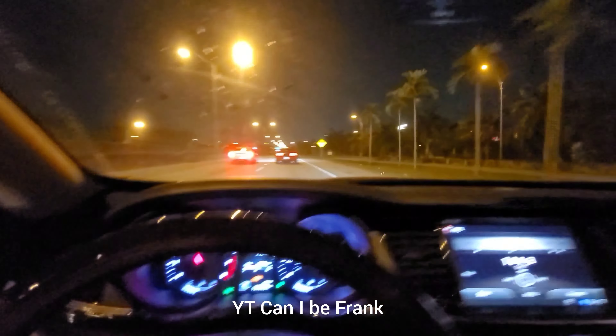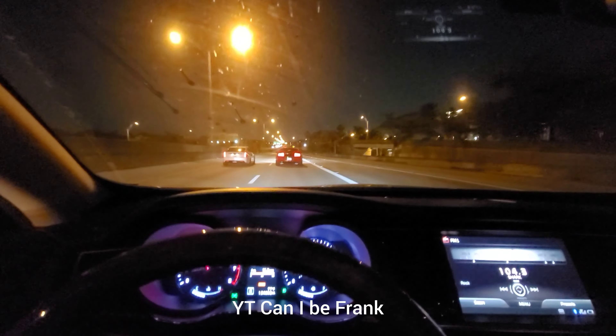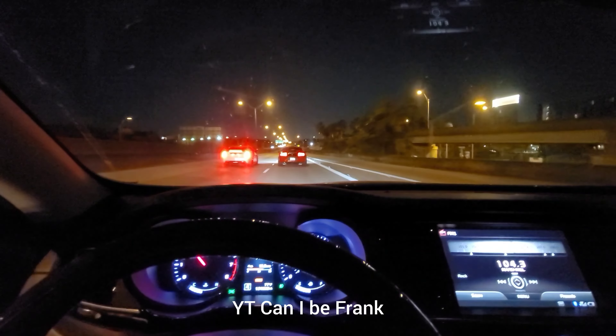Running full exhaust today. He mixes it up — sometimes he's on dumps, sometimes full exhaust. It's not going to be as loud as normal.